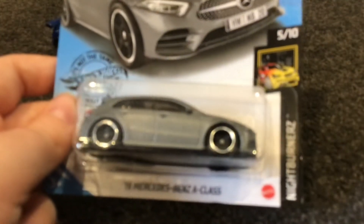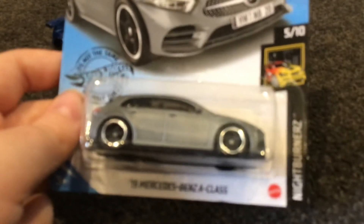So I think it's a Chrysler Viper, or maybe Dodge — I'm not sure. Today I also went to my local Hot Wheels dealer and got a Mercedes A-Class. Let's open this one up. Oh wow, that was a really good open up!